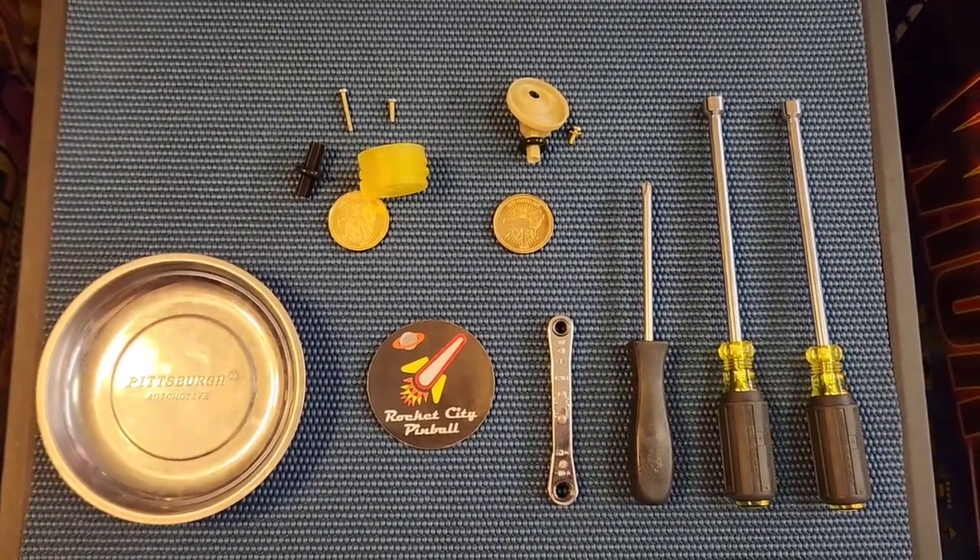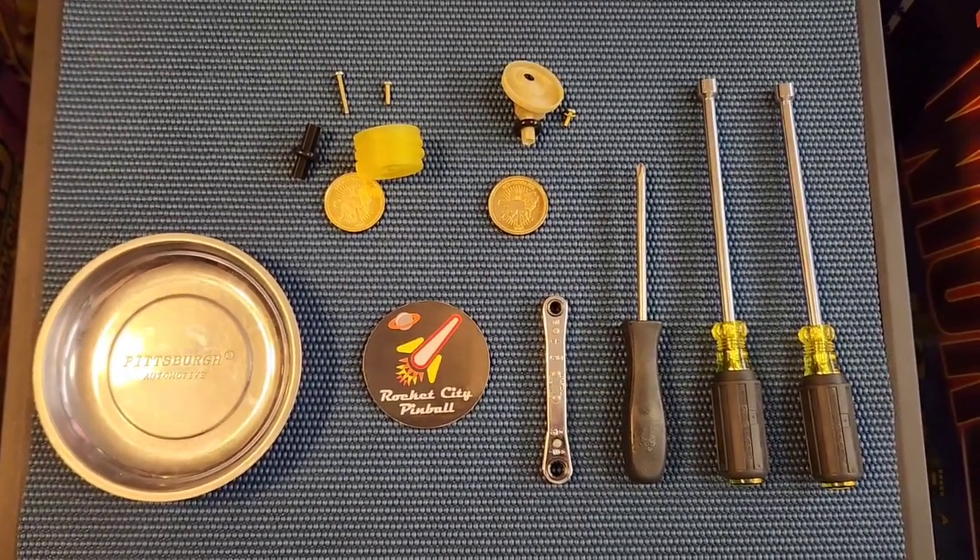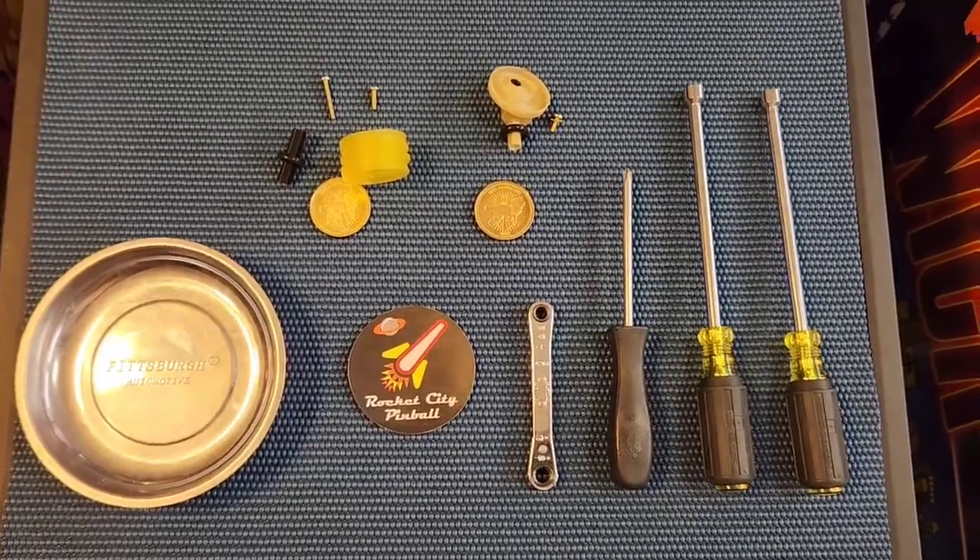Hey, this is Andy with Rocket City Pinball. Today I'm going to demonstrate how to install my John Wick coin stack upgrade mod.